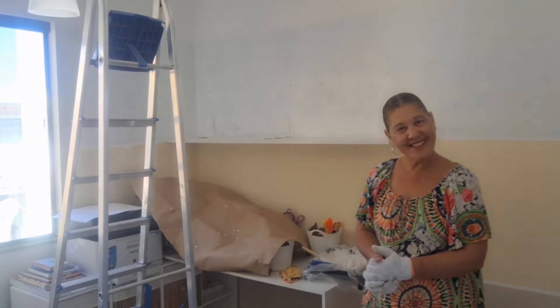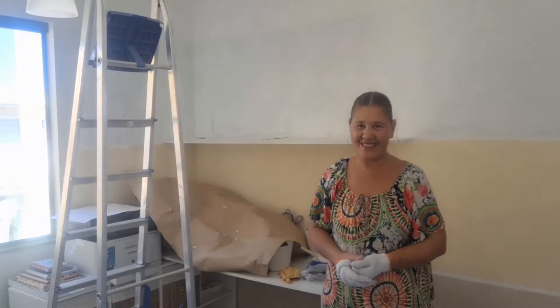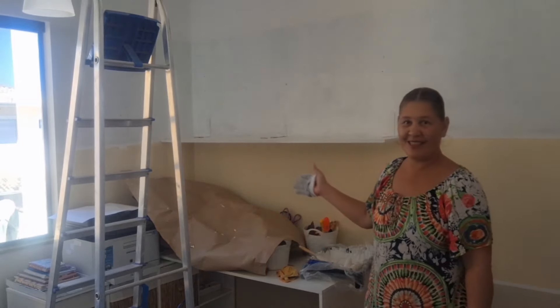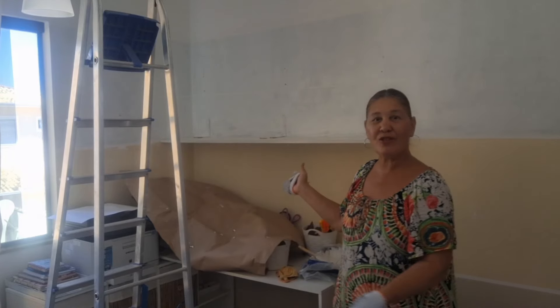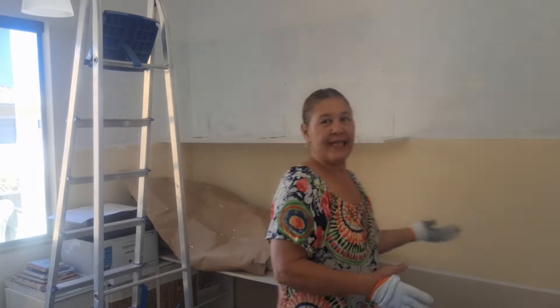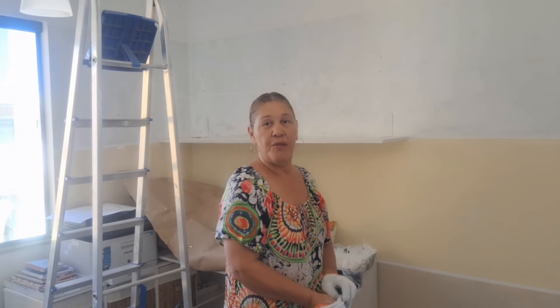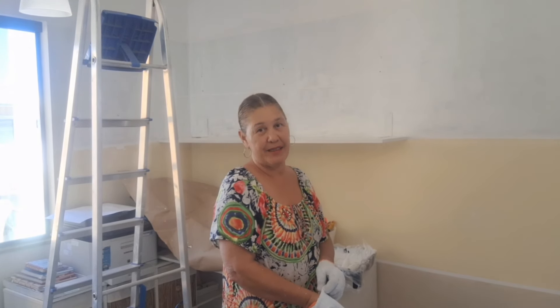E aí pessoal, bora começar mais um vídeo com Cássia Guimarães decorando sem estresse. Nesse vídeo nós teremos a continuação da transformação, da mudança que está sofrendo aqui esse home office barra ateliê.